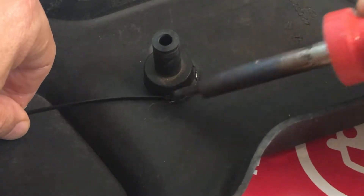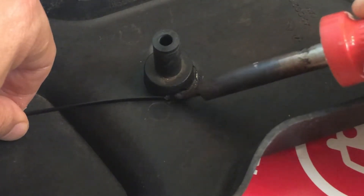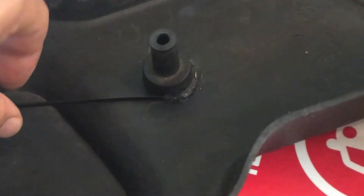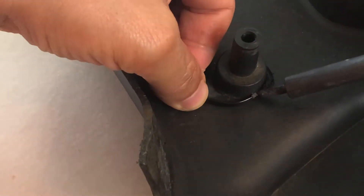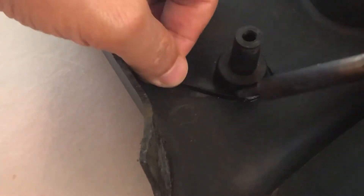You want to do this in a well-ventilated area because you don't want to be smelling the burning plastic. In my case I had a mask on and also safety glasses. I'm not going to bore you with nearly 10 minutes of careful soldering, so I'll speed up just a few sections of the video.